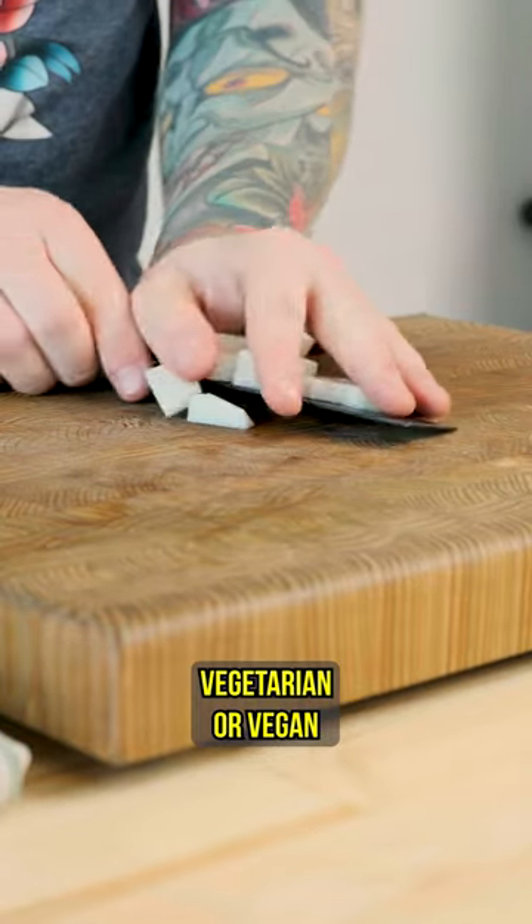So if you're a vegetarian or a vegan and you're looking for a new knife, come on over to sharpknifeshop.com and check out our available Nakiris.